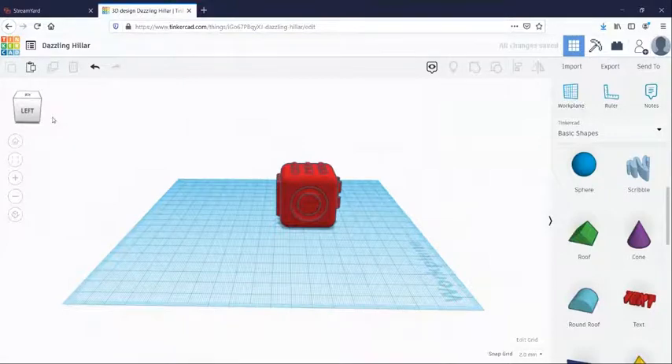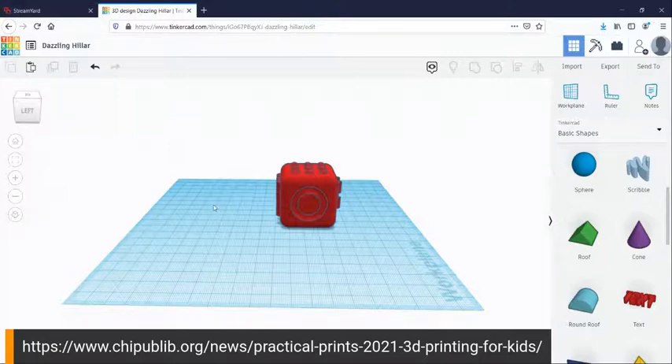Congratulations, you did it! Please customize this as you would like — you can use any shape for any side, play around with it. They're pretty fun to play with once you print them. If you do build a fidget cube, please share it and submit your design to have it printed out at one of our pickup locations. We have a select number of branches where we will print your 3D objects for you and you can come pick it up. If you need more assistance, check out our website at www.chipublib.org and register for one of our online workshops where you can see a 3D printing demonstration or get hands-on practice with Tinkercad. We'll see you next time — take care.